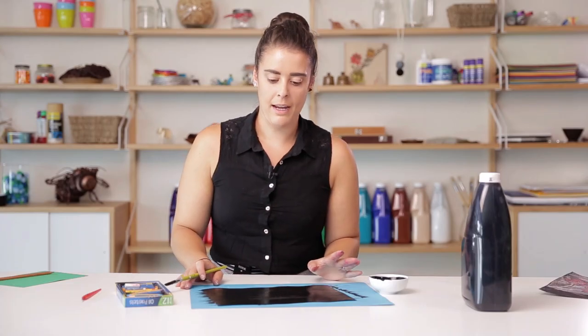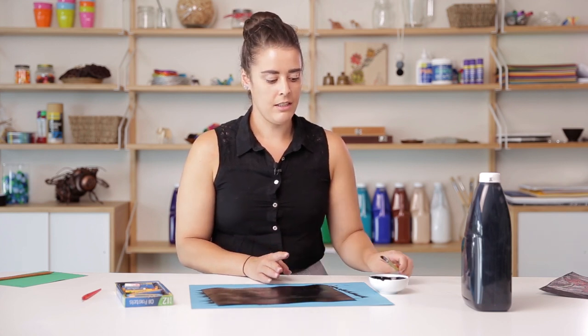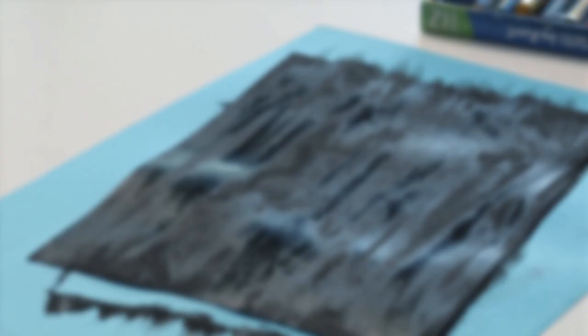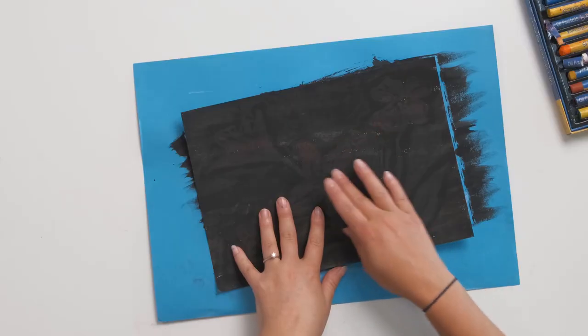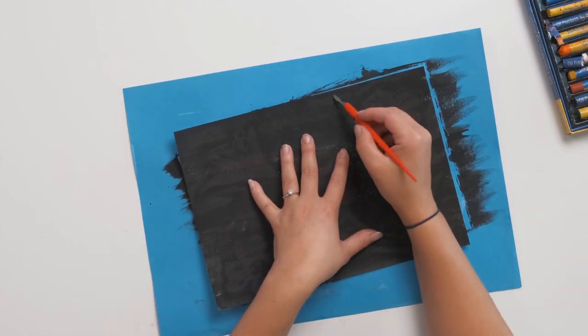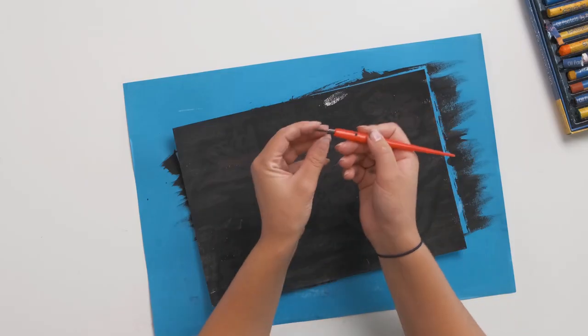Now that you've got an even layer of paint over the image, you'll just need to wait for this to dry. Because it is quite warm, it'll probably take about 10 to 15 minutes to completely dry. You do want to make sure it is touch dry, because when you're scratching back, if there are parts that are wet, you'll just end up smudging the paint. We've left our picture to dry for about half an hour — just give it a touch with your finger to make sure it's completely dry.